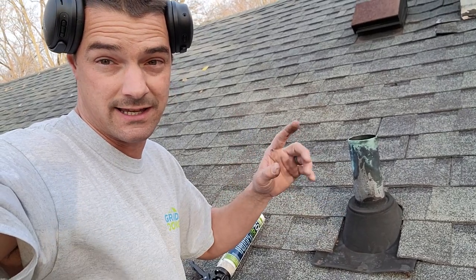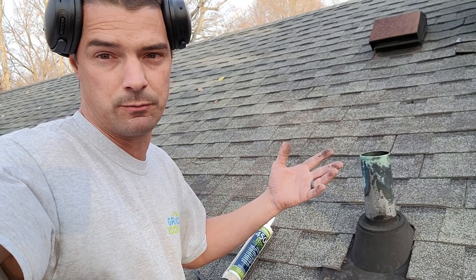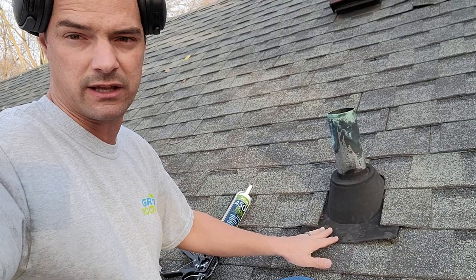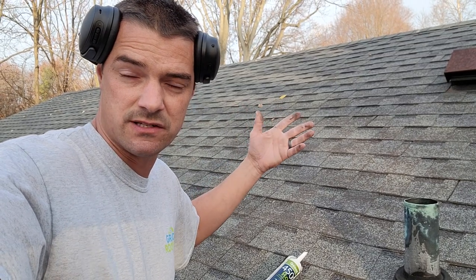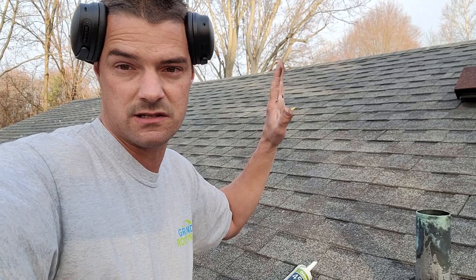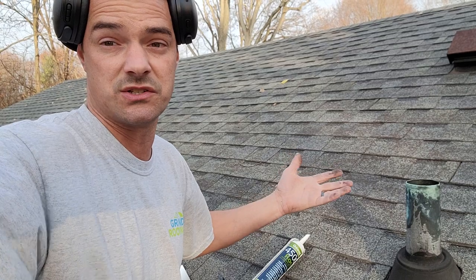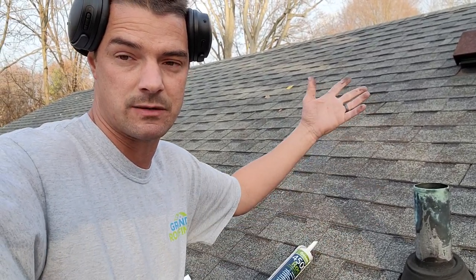This roof is pretty much worn out. I notified the owners and they're aware of it — they're going to start planning for replacement. There are no actual leaks anywhere other than right here, and we'll talk about that. Also, you'll notice the ridge vent is missing, there are no box vents, so it's not underventilated — there's no ventilation at all. This is a south-facing slope and it's way more worn than the opposing north slope, likely due to excess heat buildup. Ventilation is pretty important.